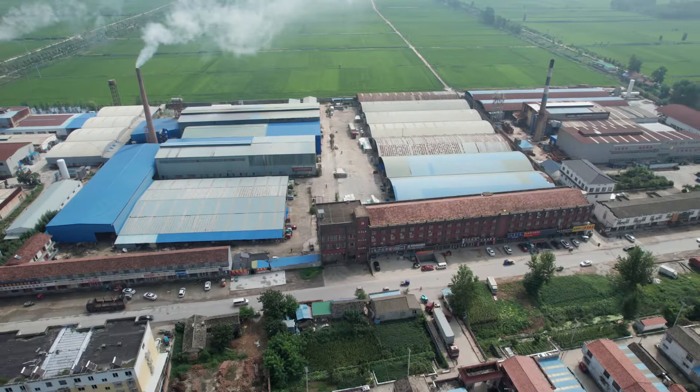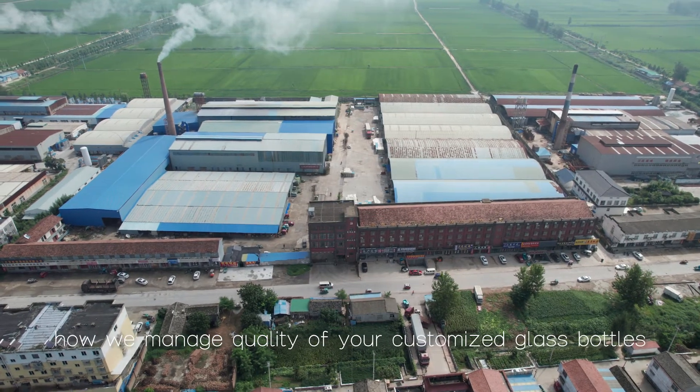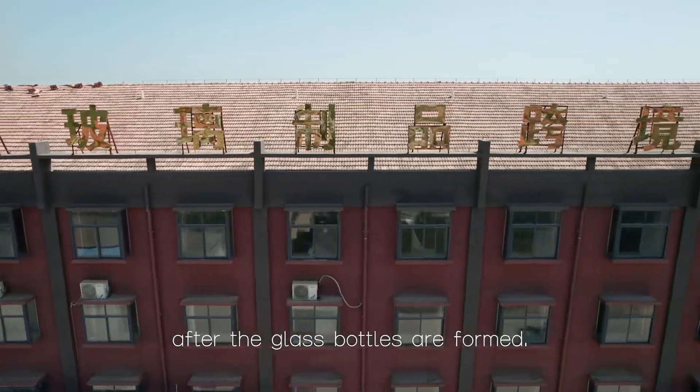Welcome back to Rotel channel. Today we are taking you to our factory to learn how we manage the quality of your customized glass bottles after the glass bottles are formed.